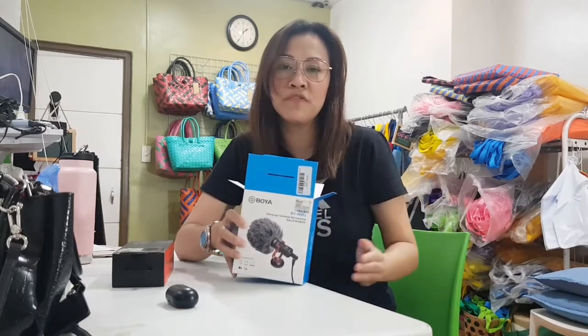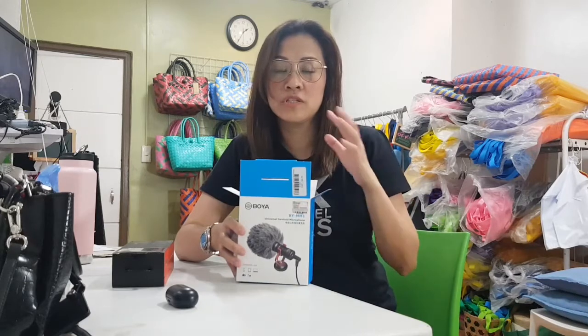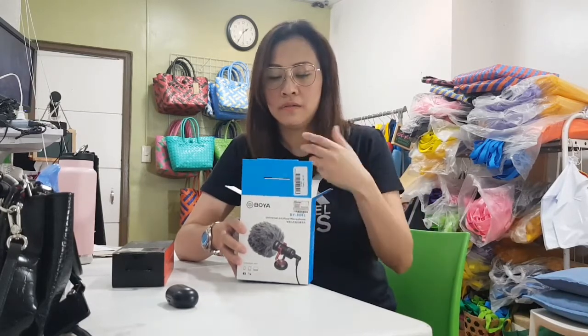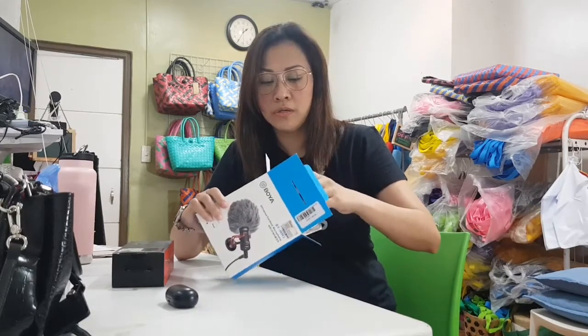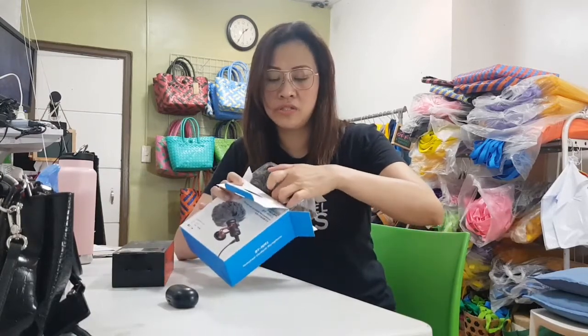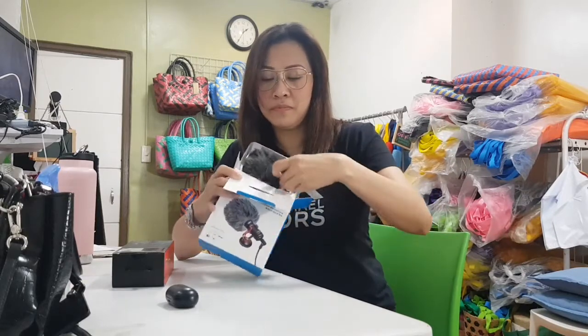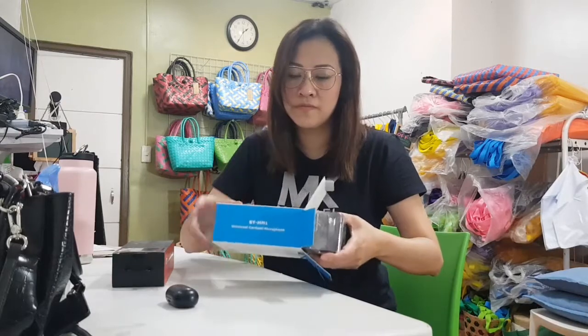So if you need any professional equipment or gadgets for photography or vlogging, I noticed that they have a lot of products for that. They also have physical stores in different malls. I'm not in any way connected with Henry's Camera — it just so happened that I've already purchased twice from them.